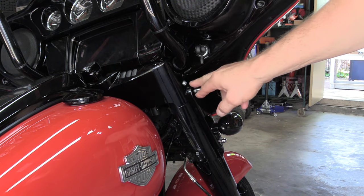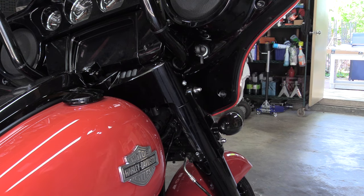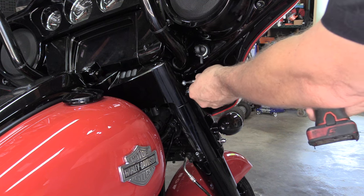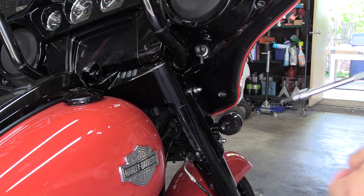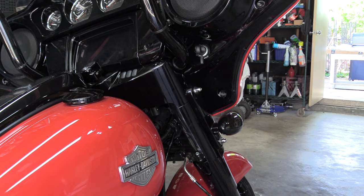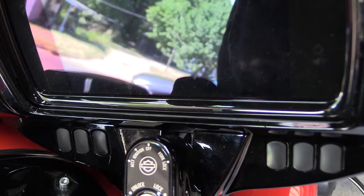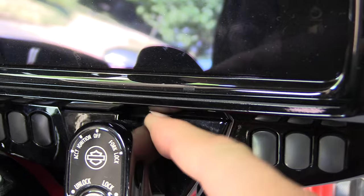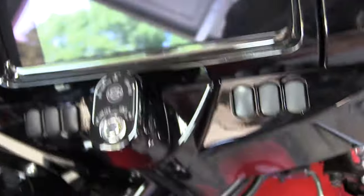If you come down to your ignition panel right here, there are two bolts, one on both sides. It's a 5/32" — at least on the 2022. So just start by taking that off on both sides. I wanted to show you this, so coming down here onto the ignition cover.